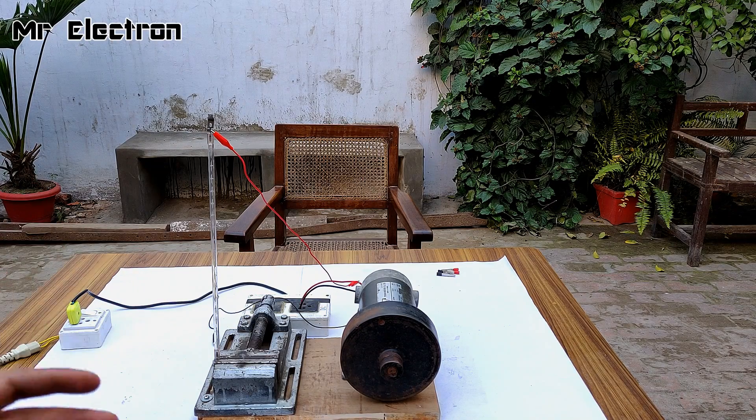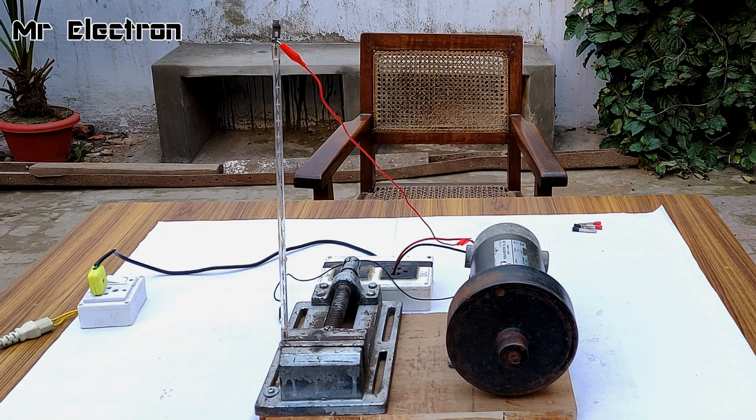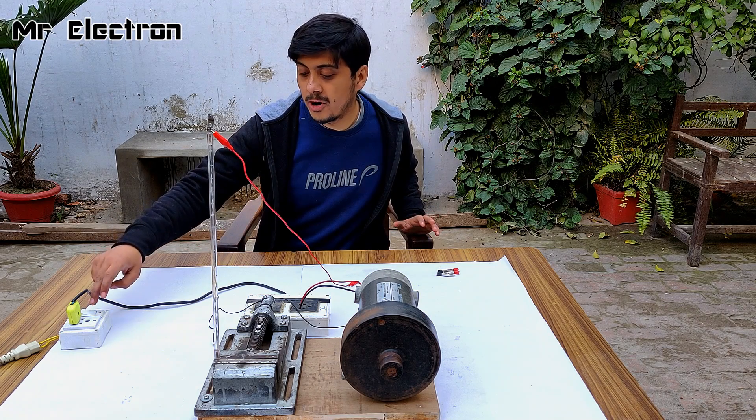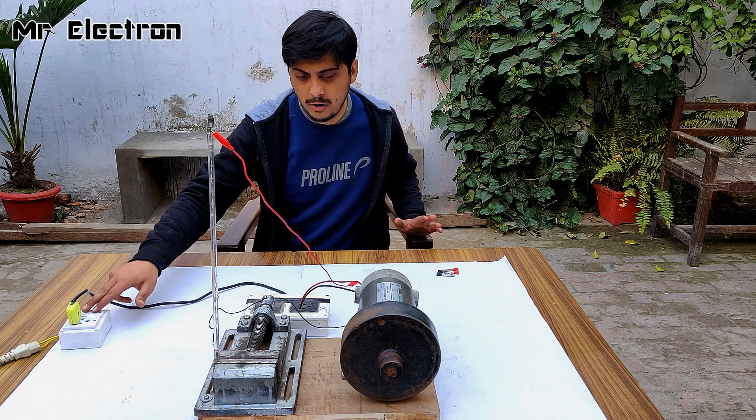I had placed it on the white chart paper so its visibility was not that good, so I've placed it differently for you to see it better. Let's get started — and this time I'm going to turn it off from here and not disconnect the wires. You've already got the point.